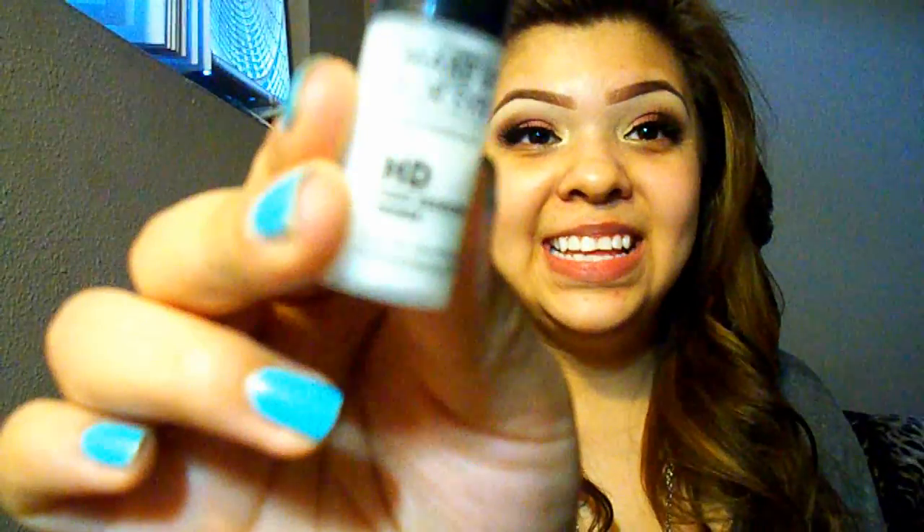The primer I've been using for the last two or three days is the Makeup Forever Professional HD High Definition Primer. It's a little sample from Sephora — actually it was a perk, you know the beauty points that you accumulate. This smells amazing — it's like in between shampoo and a really good smelling men's cologne, really fresh. It's a gel-like consistency, it's not silicone, and I really like how it works and feels.